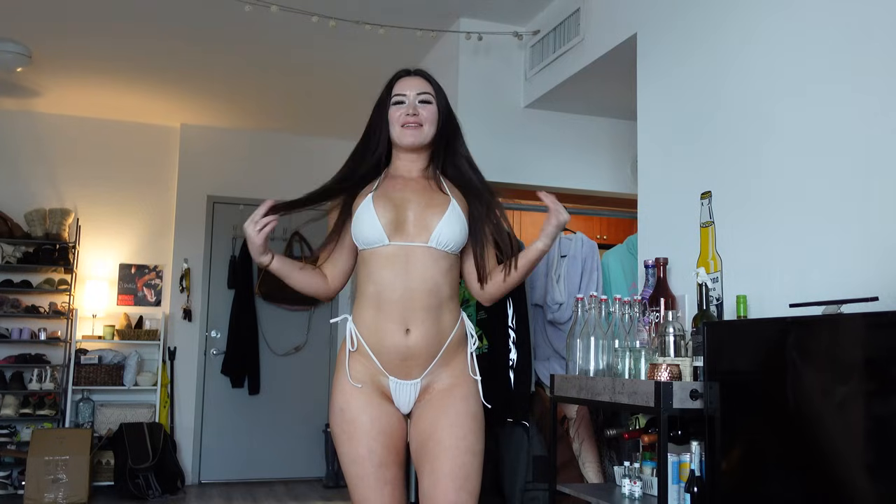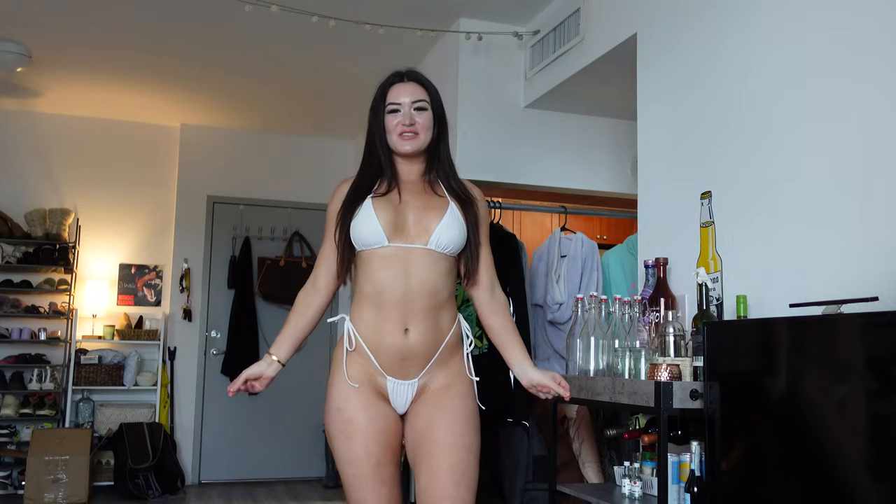What's up guys? It's Kira and today I am filming a summer bikini haul. I'm super excited. It's the beginning of June so that means it is time to up the bikini collection for the summer.